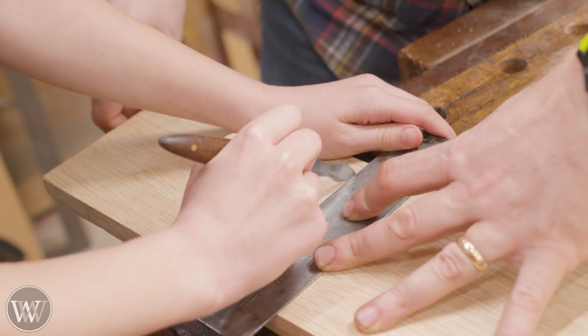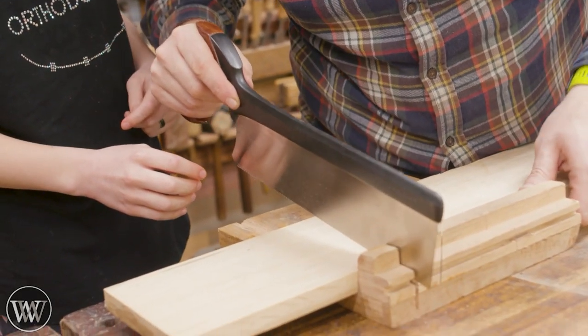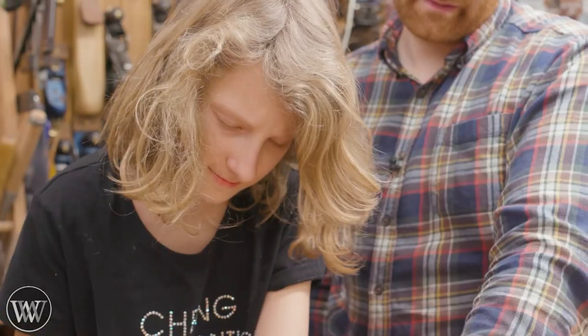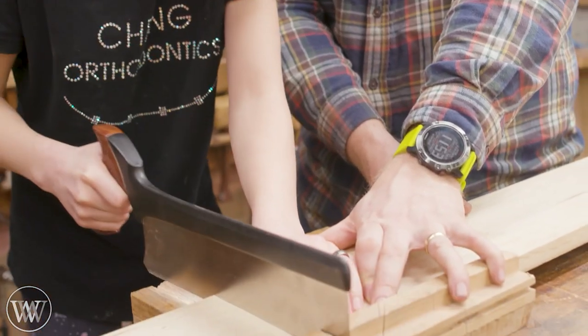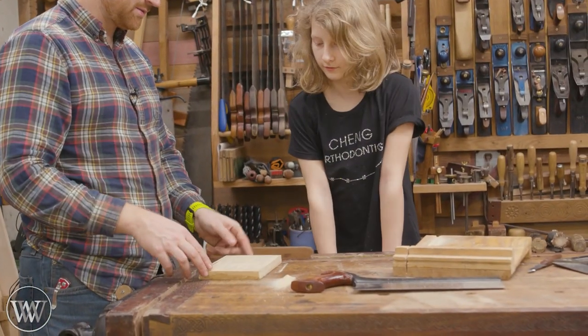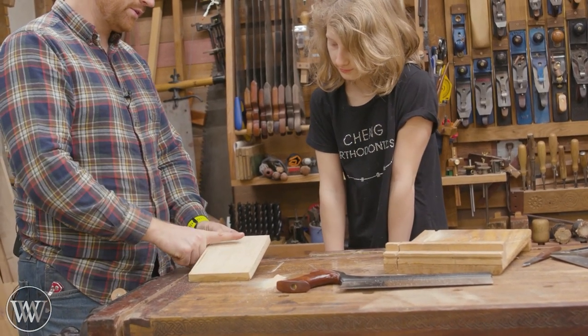We pulled out the elements from each design that we wanted and worked them together, figuring out how tall and how big we want it. I want her to be a part of it — getting her buy-in makes it that much more fun for her. We're gonna start by cutting the base to length, about six inches wide. If you want the actual plans, I have them available on my website, and I've got a bunch of other kids' plans on there as well. Starting the saw is very difficult, so I will do the starting of it and then let her go to town.